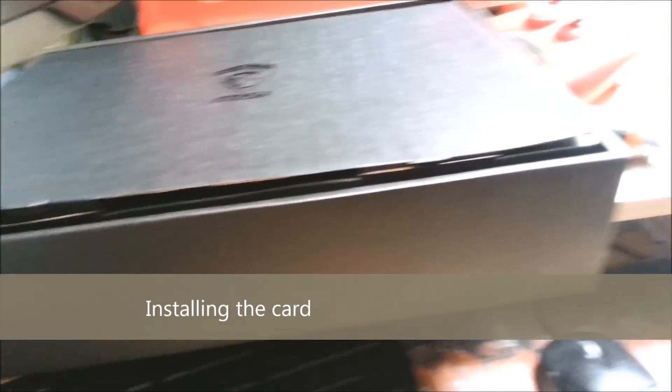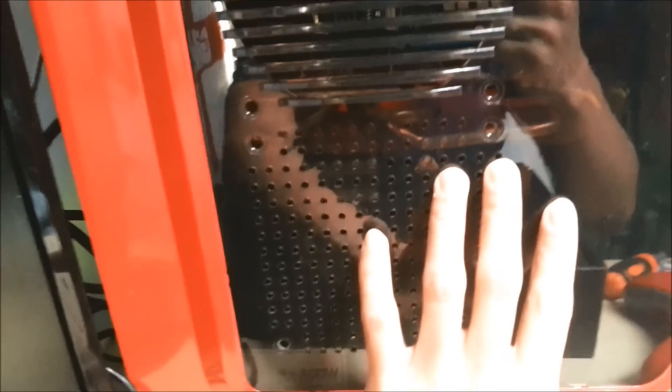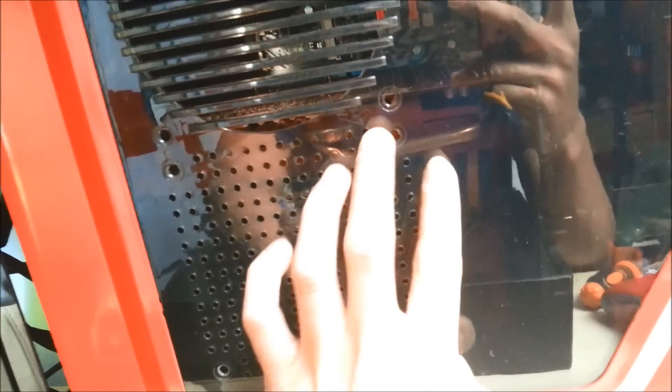Anyway, installing a graphics card is fairly easy guys. All you gotta remember is make sure your motherboard is compatible with the graphics card. I'll show you now.